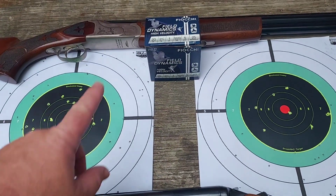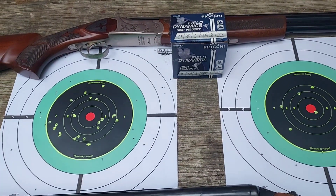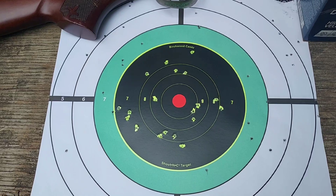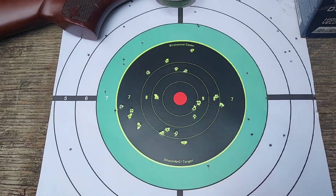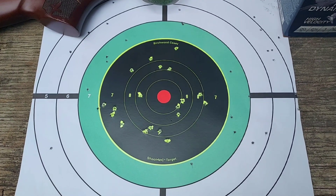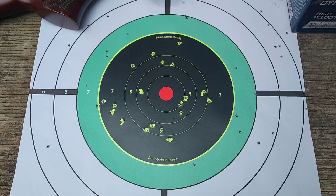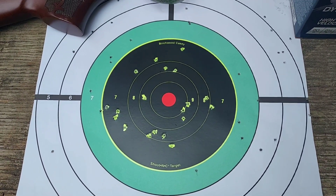So we've brought the targets for the Fiocchi Field Dynamics back up to the table to get a better look at them. Starting with the Stevens 512 — we have 52 of 170 pellets on the target. We have plenty of pellets at point of aim, plenty enough to get the job done. We would have gotten Mr. Squirrel. We have about 30% of the total pellets in the 12 inch ring — that's pretty good performance for the Fiocchi Field Dynamics out of the Stevens 512.